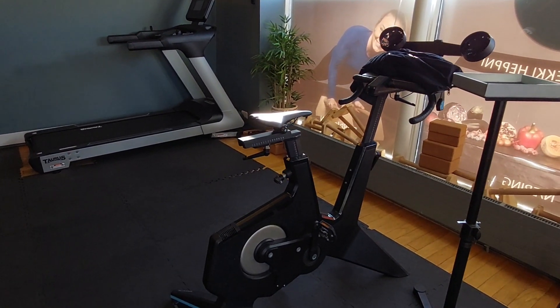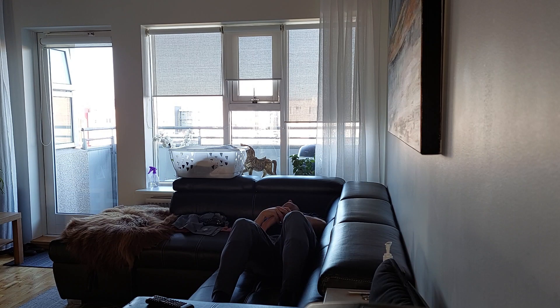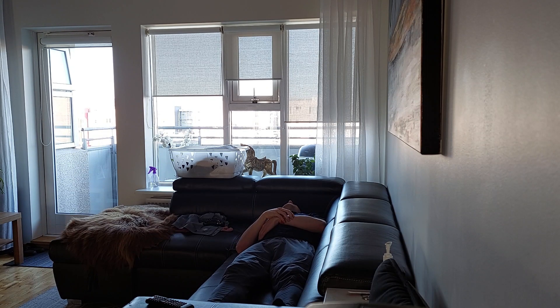I woke up this morning with a pretty good heart rate variability, so hoping for some good results today. But obviously time will tell about that.